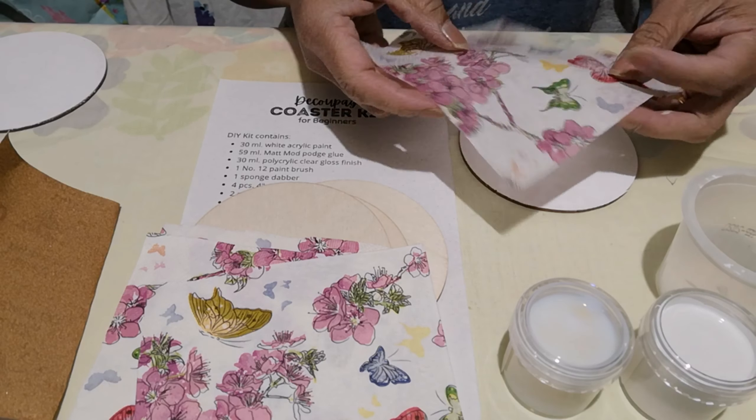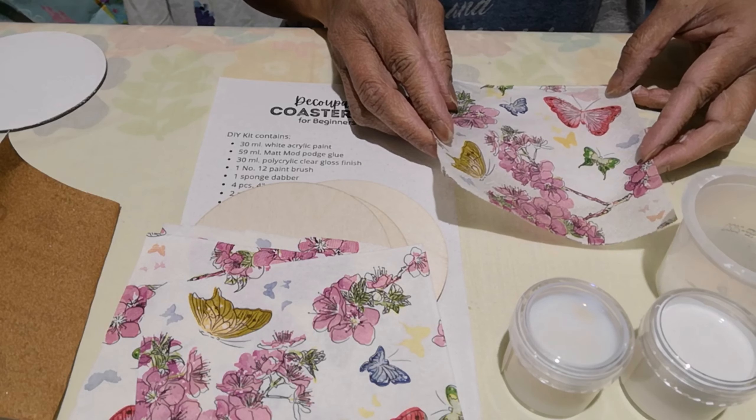I want this butterfly, so I'm going to use that.